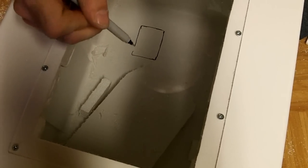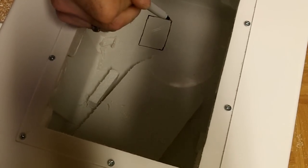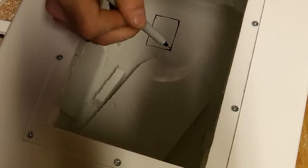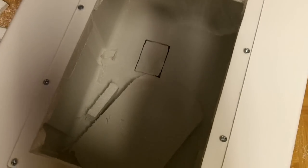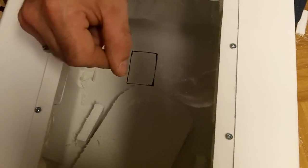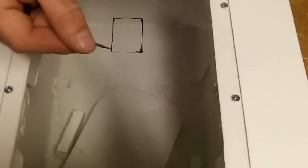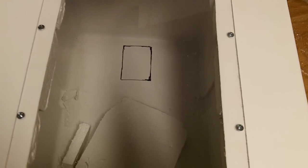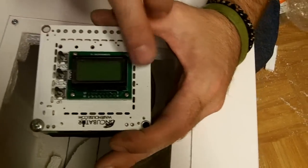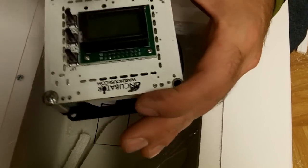For this I'm going to use my Dremel with a cutting disc to cut all the way to the edge, but because the disc is round it won't cut the corners, so I'll use a different bit just to get the corners out. I'll cut on the outside of the marker line so I know it'll fit. I'm also going to put foam door seal around the edge so that when I screw it in it'll seal it. Now I'll take the Dremel and cut this little window out.